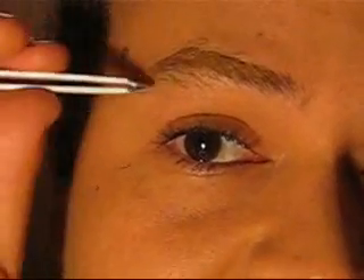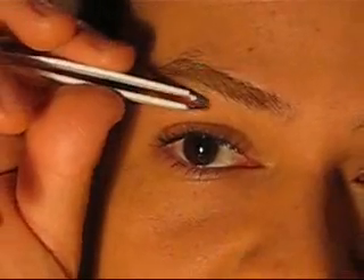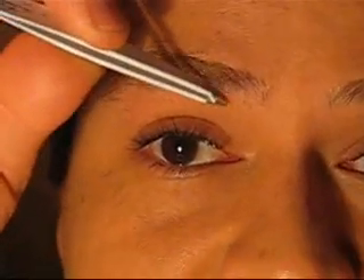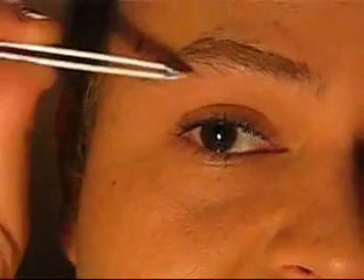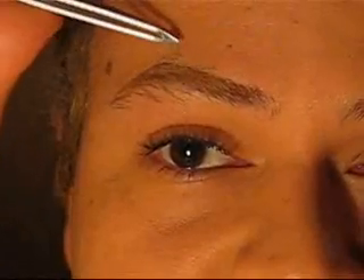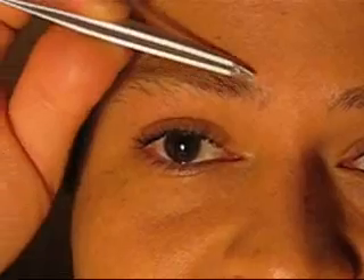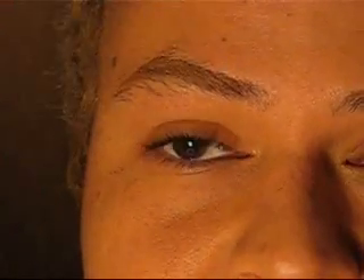For the masculine eyebrow here I just have some hair to take out in this section — this is where the natural arch would be. A lot of guys tend to grow longer, unruly hairs. For those, I would just comb them straight up and use baby scissors to slightly trim them. You don't want to take one long stroke — do a couple of little snips at a time to keep it looking natural instead of one hard straight line.